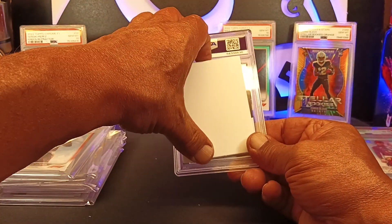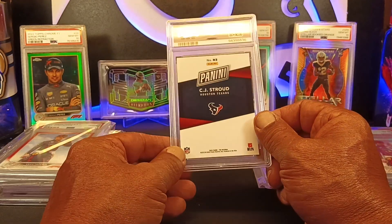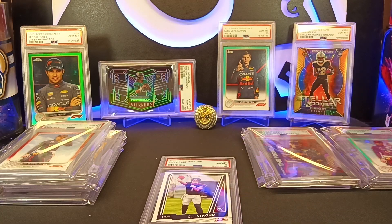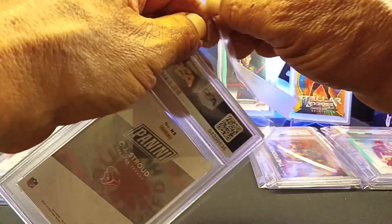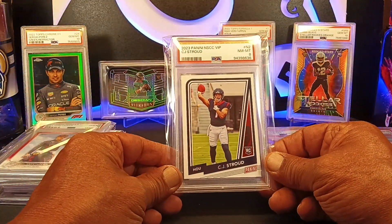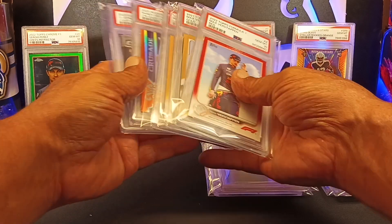Our last card — this is one that I brought back from last year's National. This is a CJ Stroud Panini National card. Threw it in there because it's kind of a rare little card — not everybody had a National VIP package. Near mint eight again, pack fresh in my opinion. But if it's not Gem 10, people just get turned off to it. I buy the card based on what I like. So we got three eights, two nines, and hey — we got five Gem 10s! Half our order came back Gem 10s.